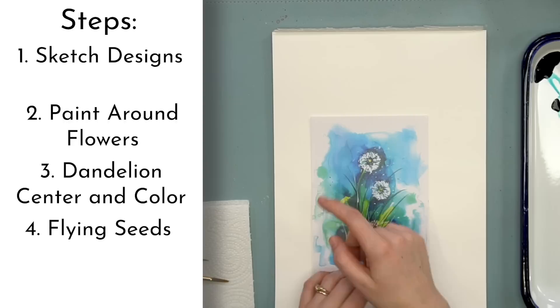You know how dandelions wisp off? Those are seeds. They're a beautiful weed, and they grant wishes.